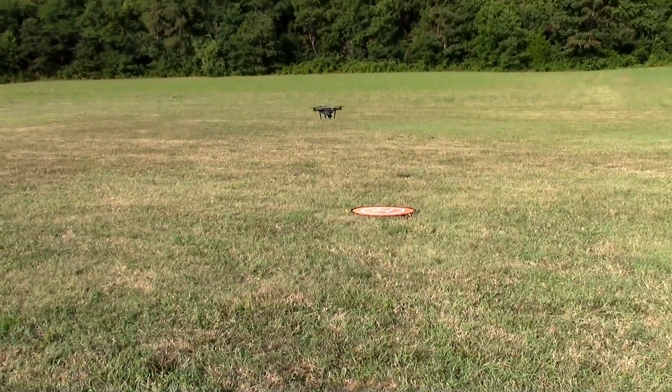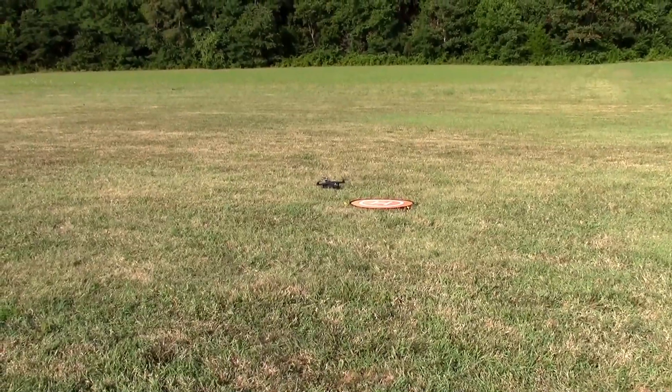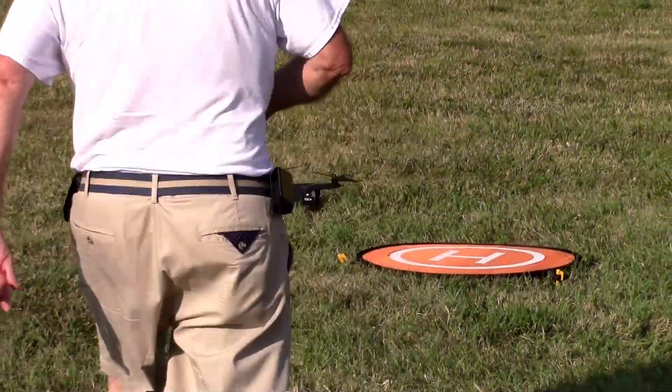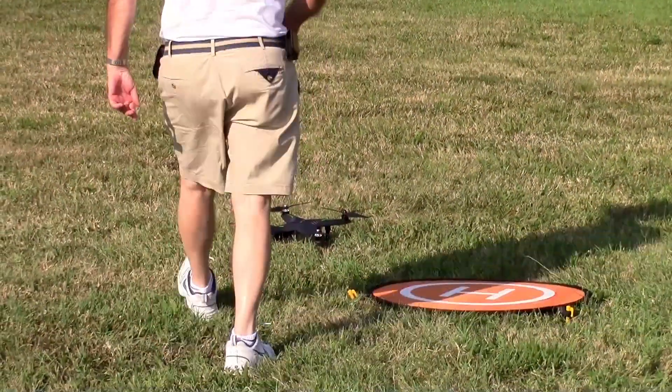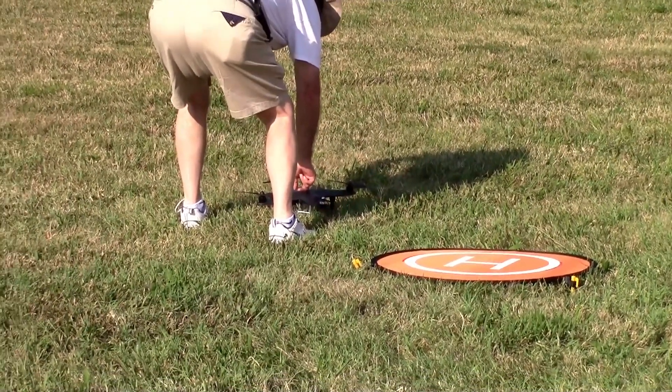That's pretty close with just GPS — not bad, really. I'm gonna get the camera bent out of shape. So that's a wrap — we found out what we could find out. Hope it's helpful. Bye.